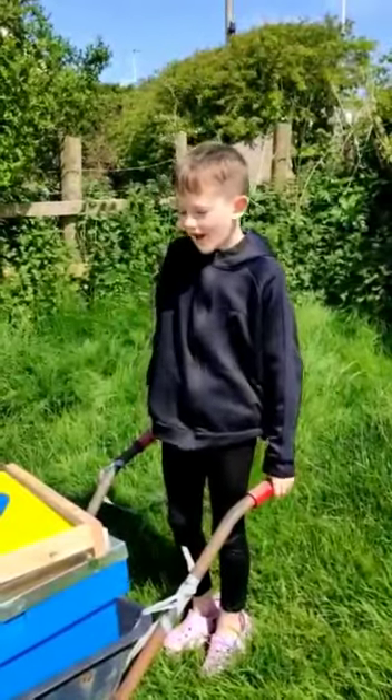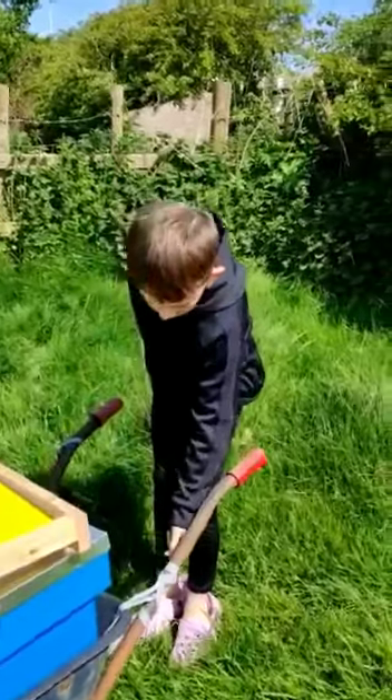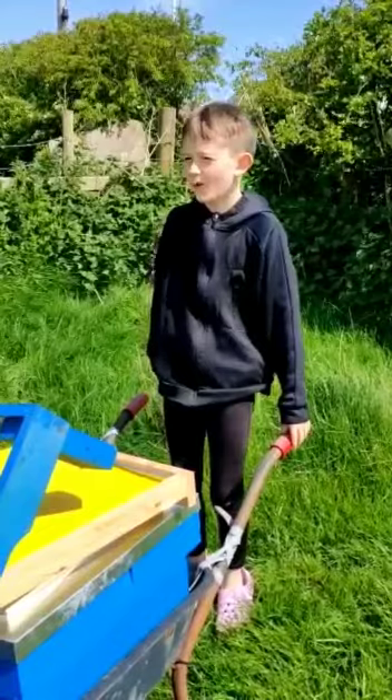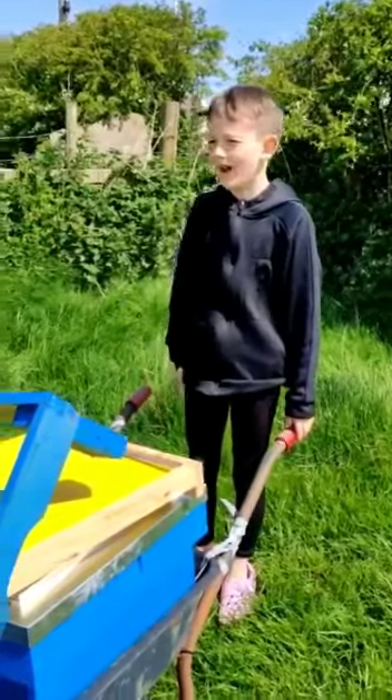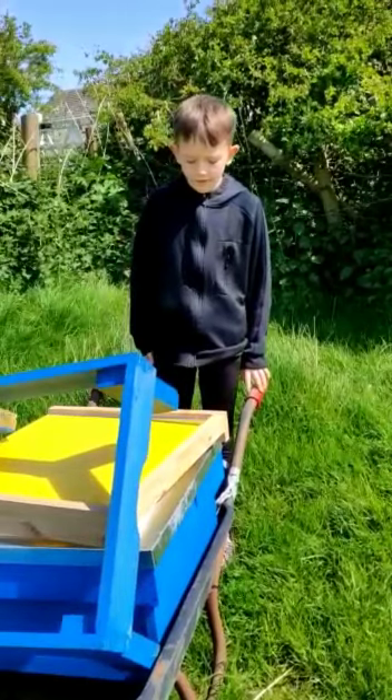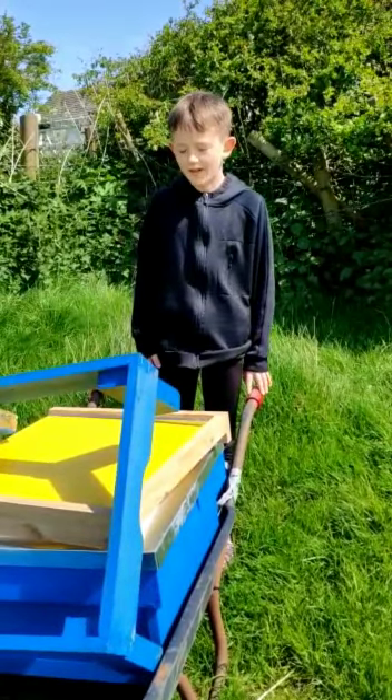Hi guys, Harry's Flemmie here. So today we're going to be in the summer, and we've just got the hive here.